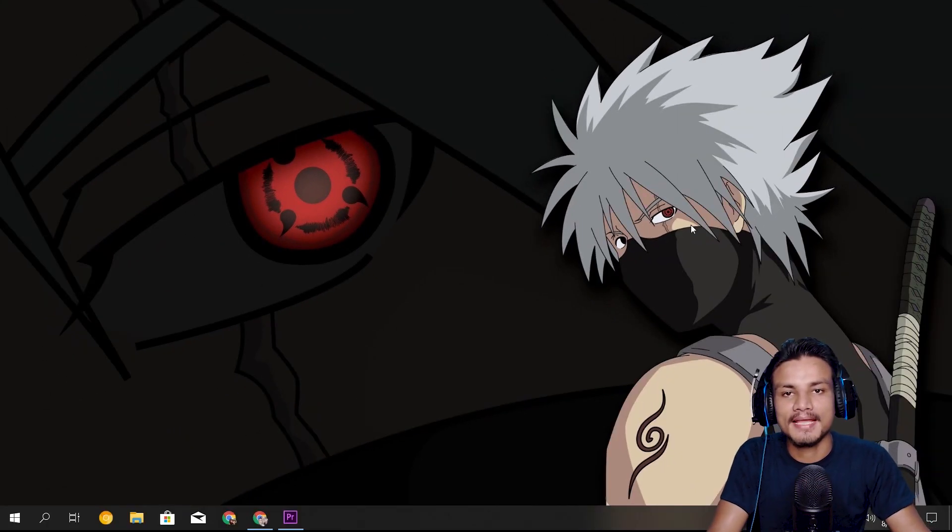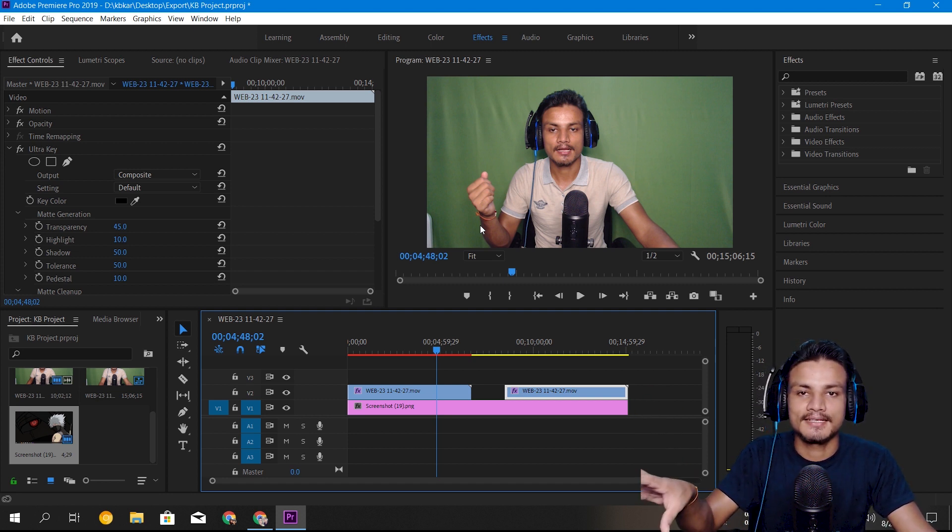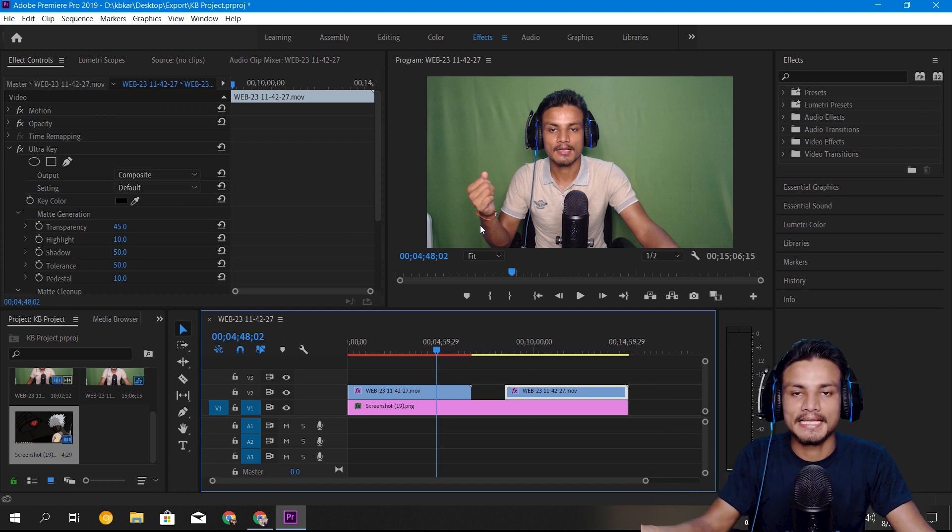Welcome back, it's KB here. In this video I want to show you guys an amazing chroma key plugin for Adobe Premiere Pro. I've been using a green screen for a month now, and I used to use the default green screen plugin in Premiere Pro which is Ultra Key, but that key didn't work well for me because there were some spots left after the green screen keying.